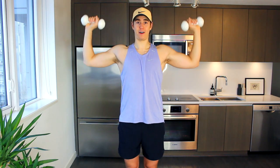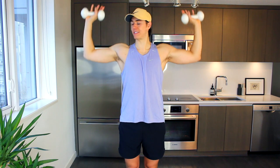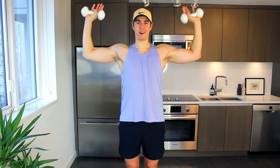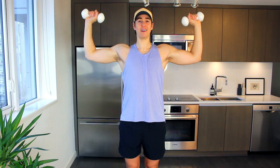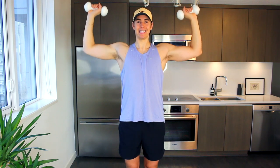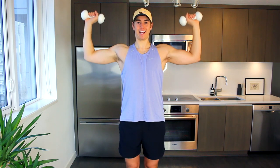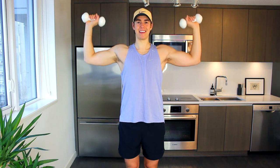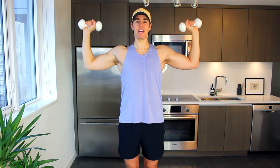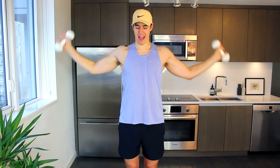Bring the elbows wide in and hold. Bring the little pulse up and down — tiny pulses, lift, lift. You want this fire, you want this burning sensation, this is what change is all about. So lift, lift — inch by inch. Give me eight, seven, six, five, done in four, three, two, one, and down.